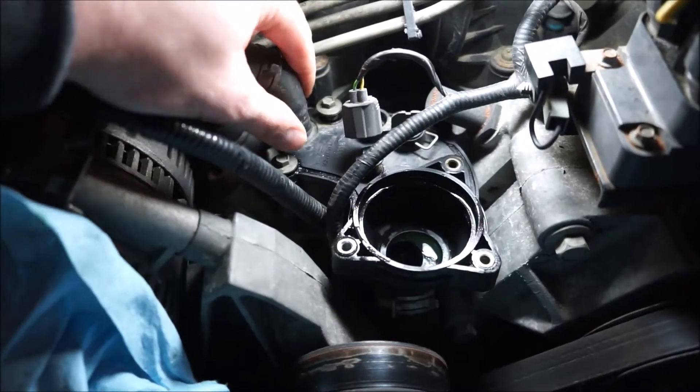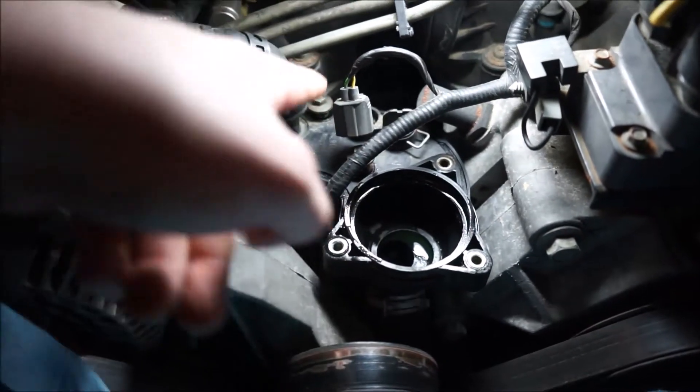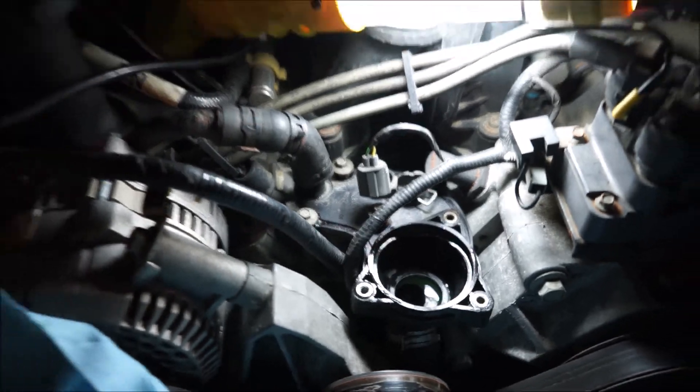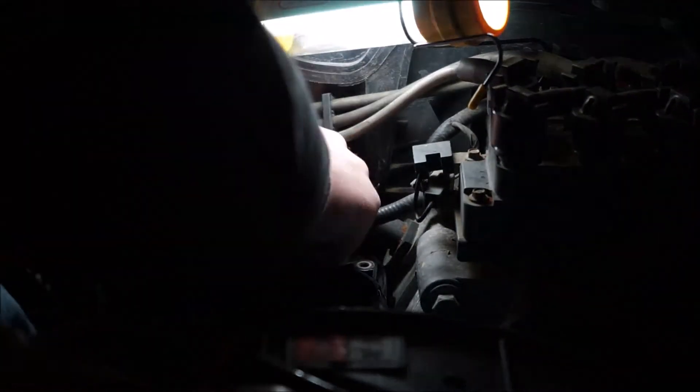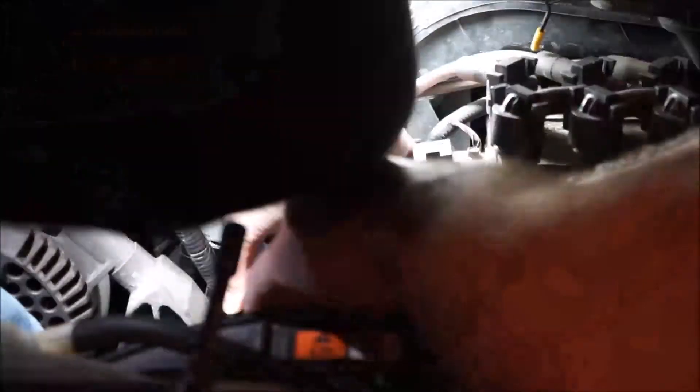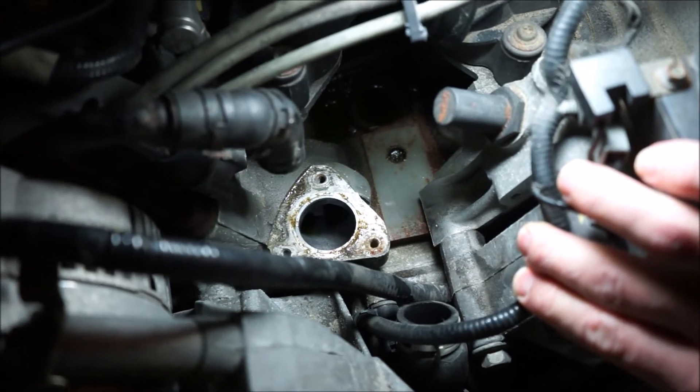As you can see this hose has been disconnected; now I've got to disconnect this one down on the bottom. Pull these three bolts out and then the whole housing should lift off. Now we have the bad thermostat housing out.